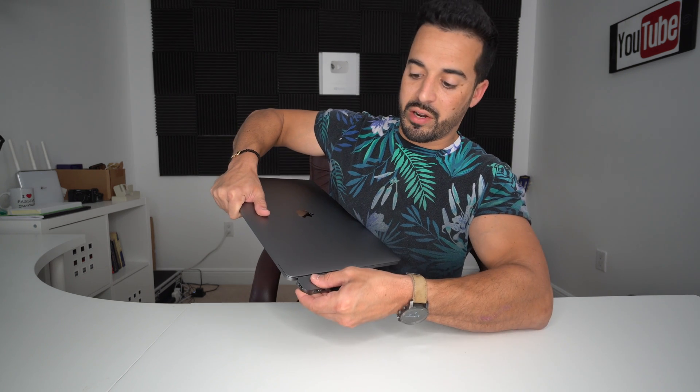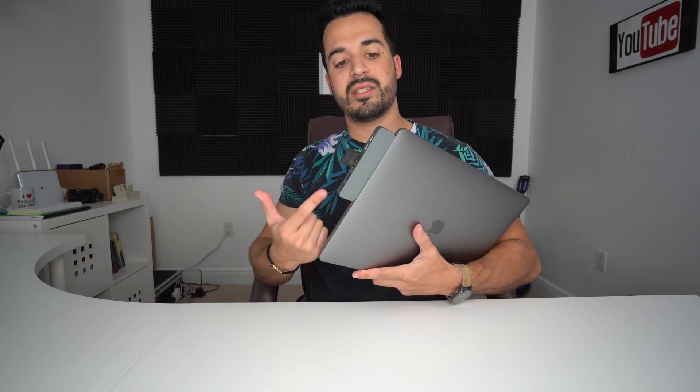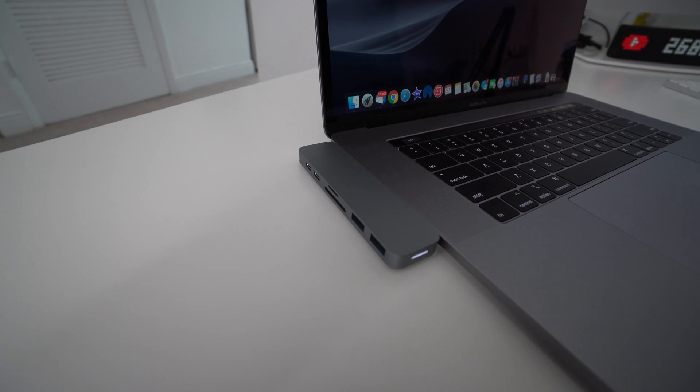Let me show you how this connects to the actual MacBook. All you have to do is connect the two USB Type-C connections right here on the MacBook Pro or MacBook Air, push it in until it clicks. Once it clicks it's going to look something like this — it actually looks pretty good. Because of the color it blends in perfectly with your MacBook, especially if you have the space gray color.